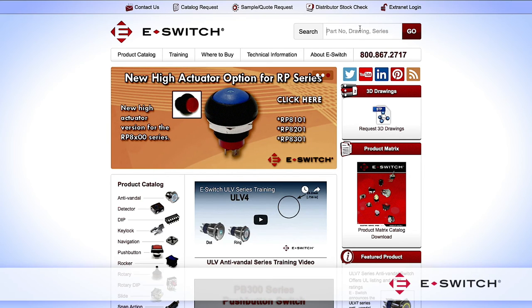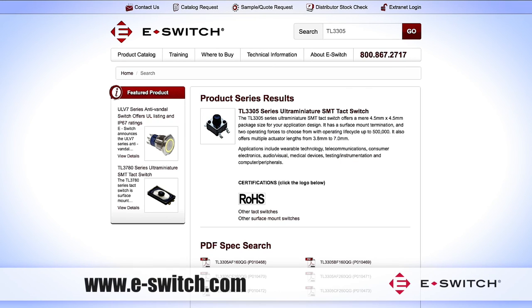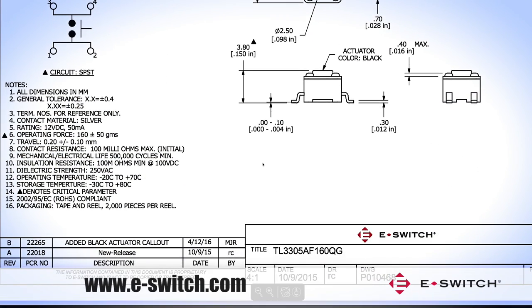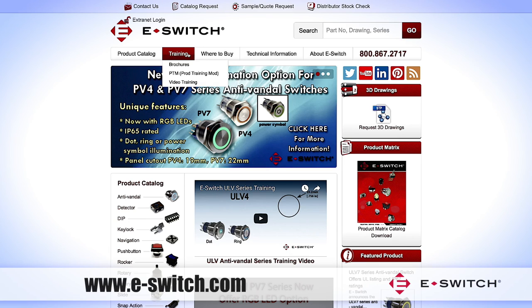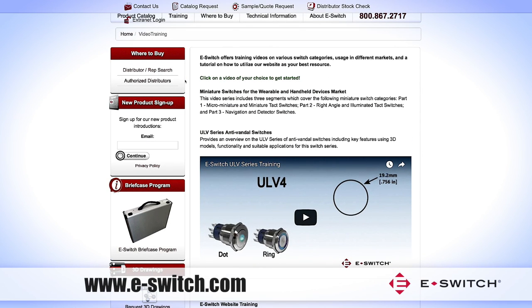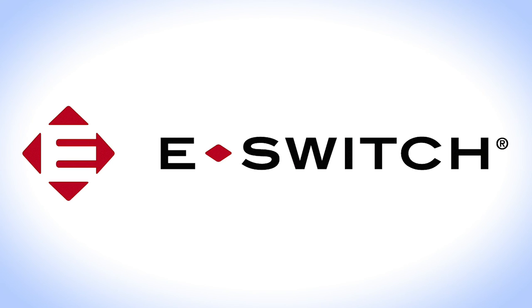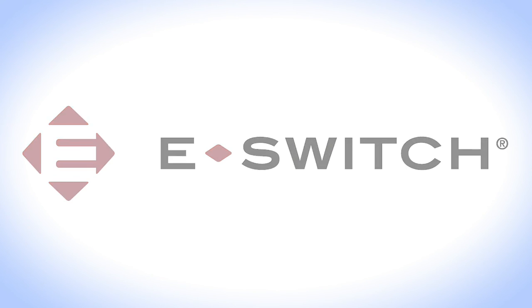Go to www.e-switch.com to download data sheets, 3D models, or request a sample switch. Watch Part 1 and Part 3 of the series Switch Solutions for the Wearable and Handheld Devices Market by clicking on Training, then Videos on the eSwitch homepage. eSwitch offers one of the largest selections of electromechanical switches in the industry, and our products can be purchased through our authorized distributors. Thank you for getting to know eSwitch.